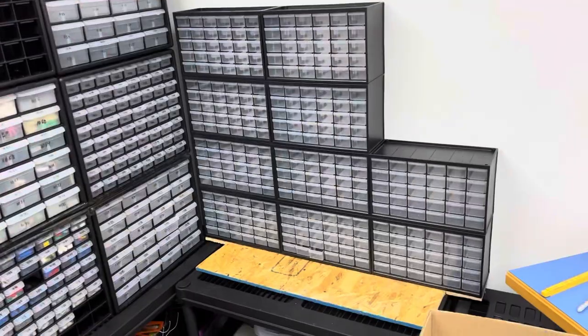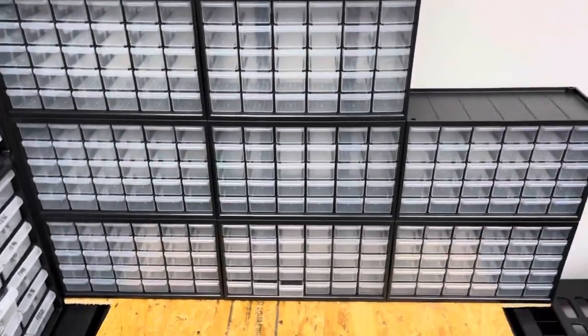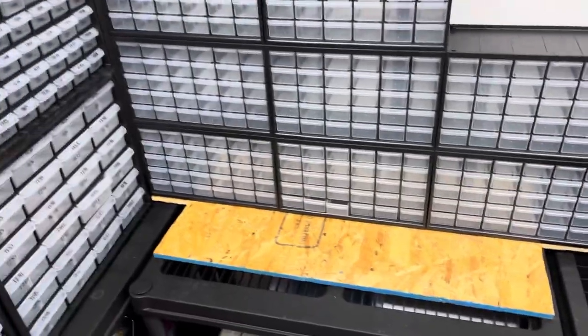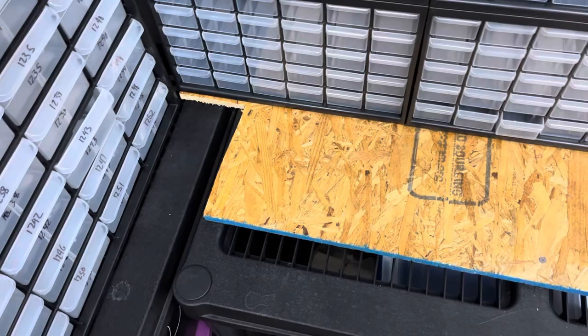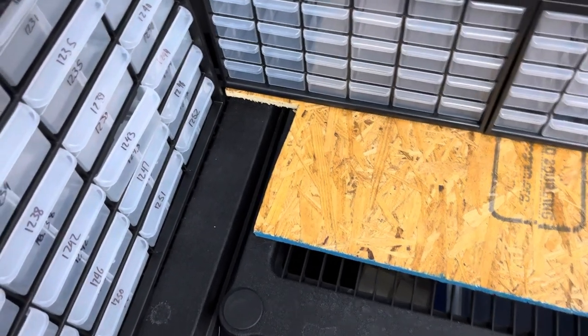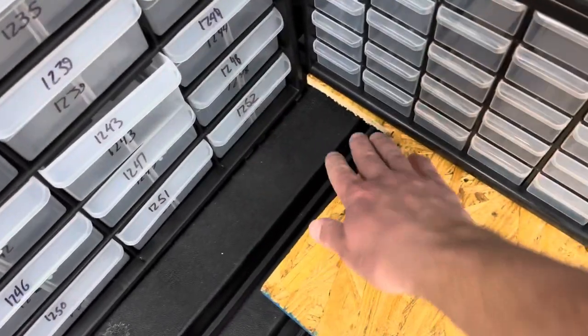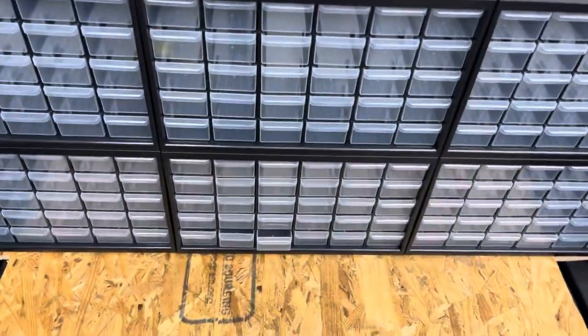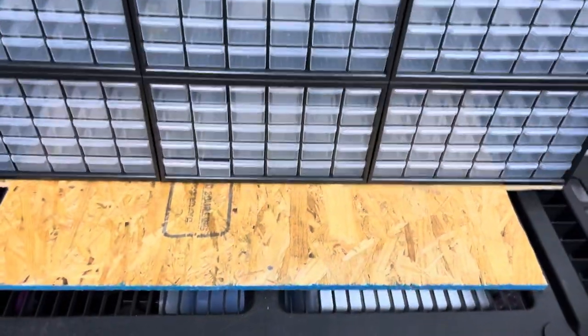Hey, JB here with another video. Back in the brick kiln again today. Just finished working on these drawers here — they're still not where they're going to be because I'm waiting on those combo units to set them permanently. I did get this piece of plywood or OSB, whatever it is, and got it cut so it fits over here nicely so I can still get this drawer all the way out. I put about three screws in it just to hold it in place so it doesn't slide around, and I think this is going to work pretty well.